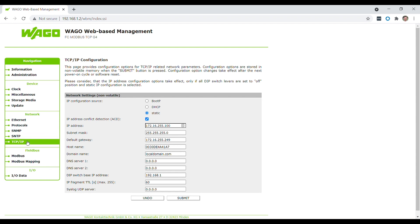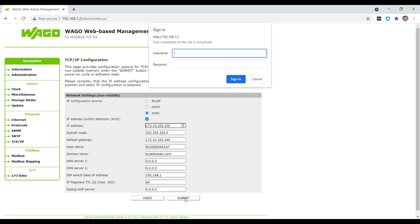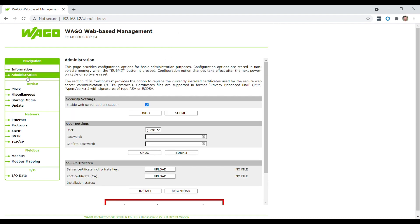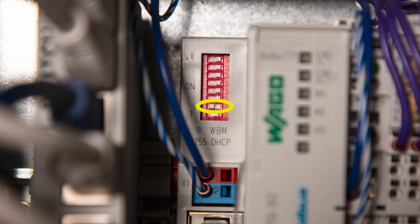To change the IP address, head to the left-hand menu and click TCP IP. Select static for the IP configuration source at the top and give it an IP address to communicate with your network. To communicate with Forge, we recommend 172.16.255.100 to not interfere with other devices. Once the IP address is input, click Submit, then go back up to Administration on the left-hand menu and choose Software Reset. Once that is complete, power off the device, return the number two dip switch to off, then restart the module.